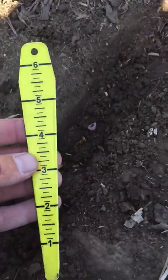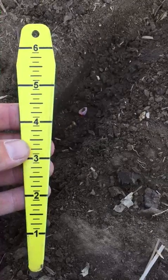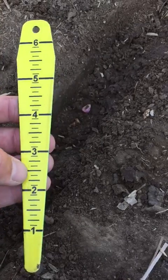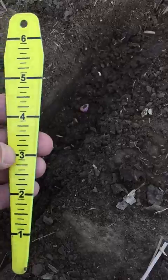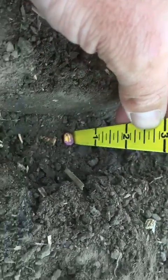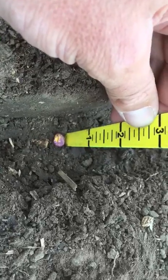A lot of the reps around have these cool little digging tools slash depth gauge. It goes up to six inches, but we're really only concerned about that two-inch depth. All you got to do is place this here on your seed, come over and look at about where you're at as far as the soil surface, and you can see we're pretty much right around two inches.